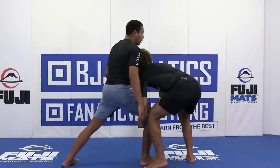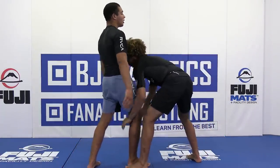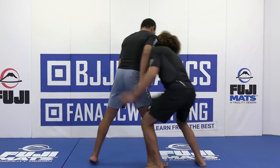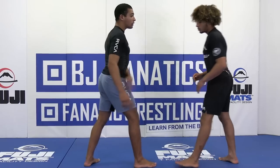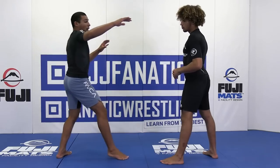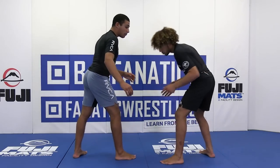Number one, don't just stand nonchalantly — he's going to knock you off balance and then you're not going to be able to do anything. He's going to build up. So number one, when he shoots a single, try to meet him a little bit with your hips instead of just getting knocked off balance completely. Try to disrupt some of his momentum.